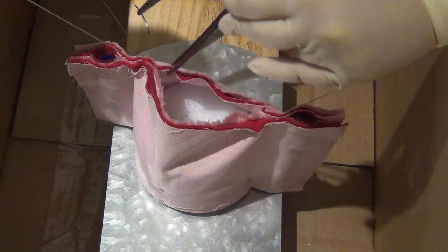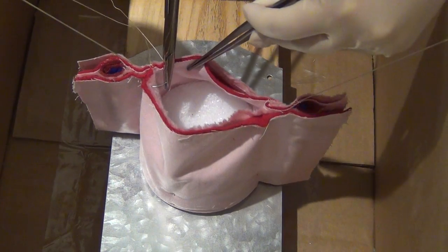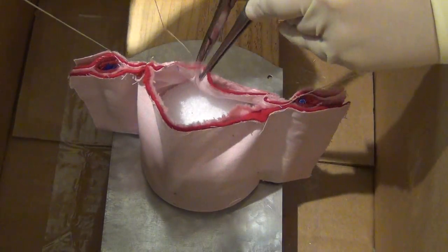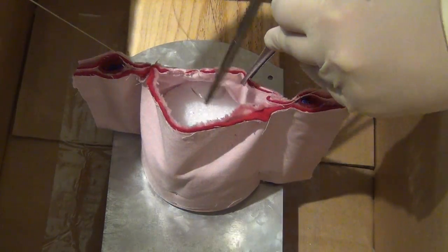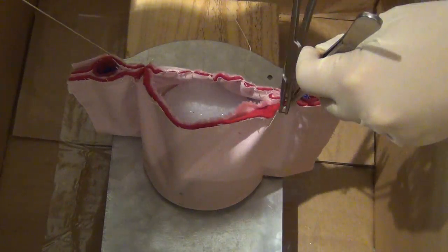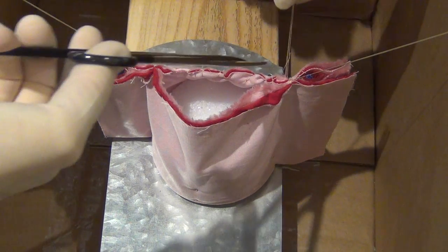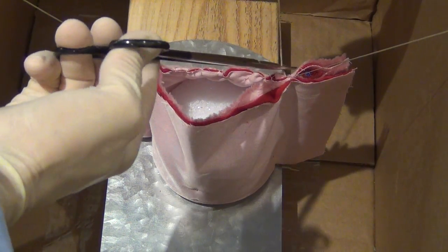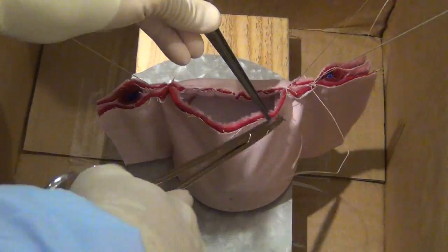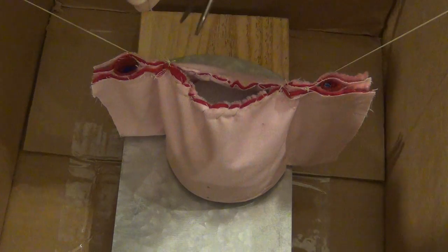This is done by grasping the anterior portion of the vagina and placing the stitch from the peritonealized surface through the vaginal epithelium. This suture is then run in a similar fashion without locking, sealing off the peritonealized surface and the vaginal epithelium and tying off any vessels that might bleed from this area. Once the other angle is reached, the suture is then tied down and cut. A similar procedure can be repeated for the posterior aspect of the cuff, again with a running non-lock stitch, tying down at both angles and cutting the suture free.